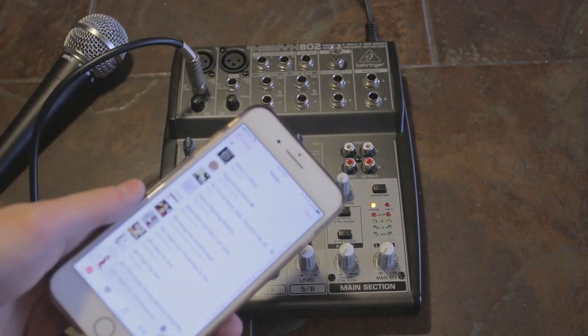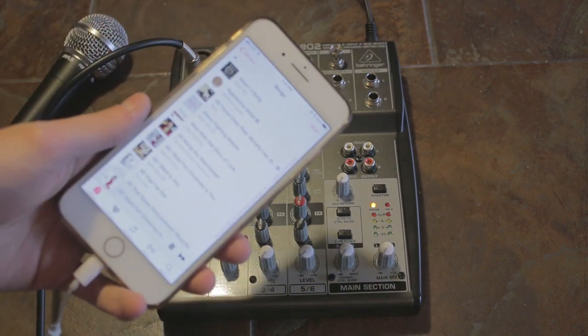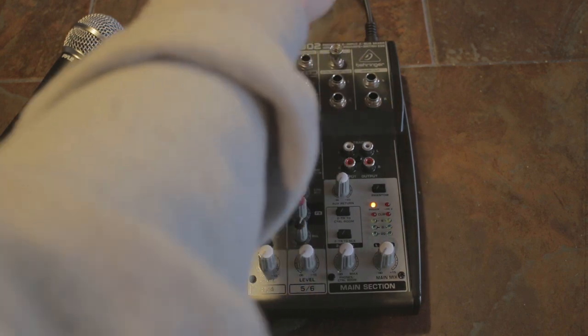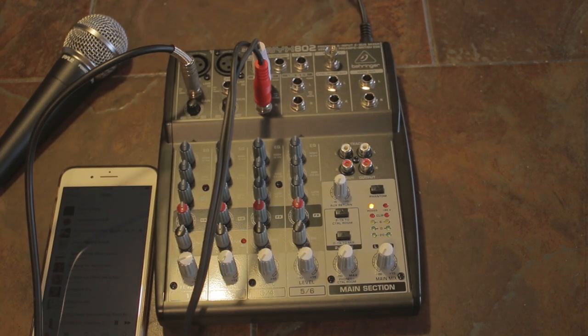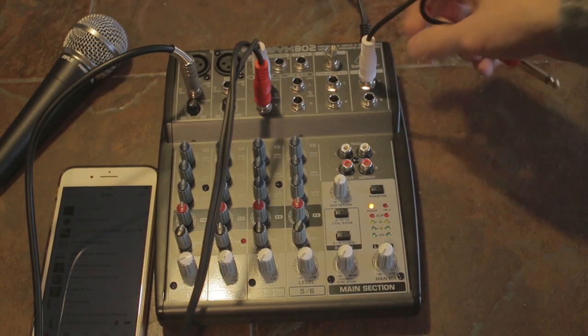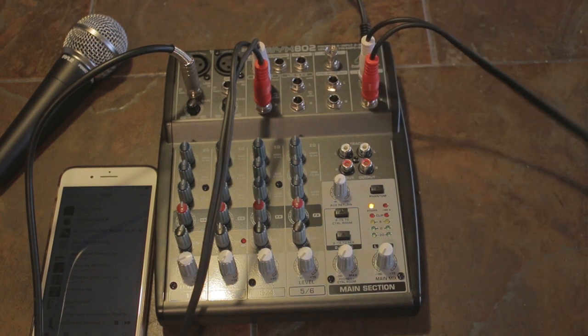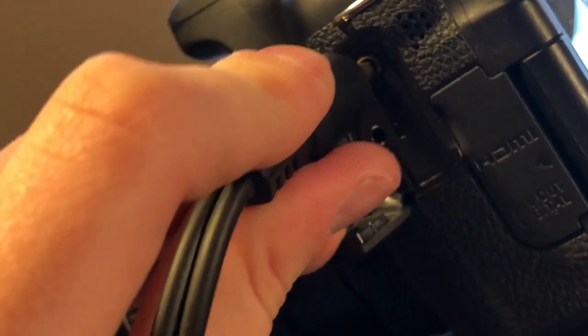Next, I'm going to be using the 3.5mm to dual quarter-inch cable to plug my phone into line three. To hook it into the camera, I'm going to use one of those 3.5mm to dual quarter-inch mono cables, and that's going to be our main output. You'll plug this in right to your mic input on your camera.